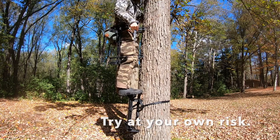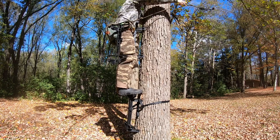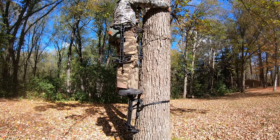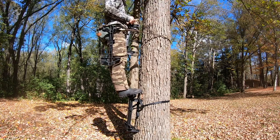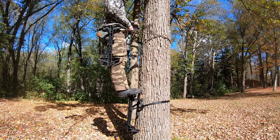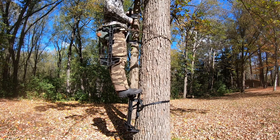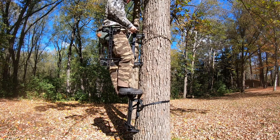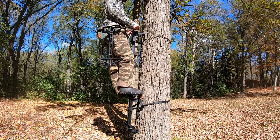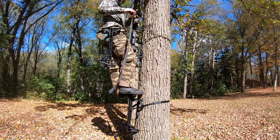Once I'm on the top step of my first stick, I take my lineman's rope out, go around the tree, and connect it — now I'm 100% safe and tied to the tree. From that height I'd only fall three or four feet, which is why I wait to put it on. Remember the stick moves down about an inch once you step on it, so I position the next stick just above knee height.